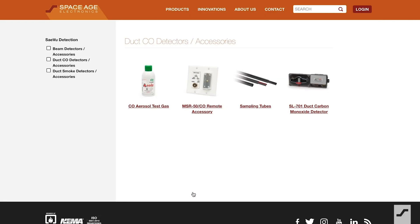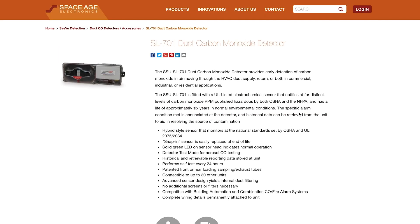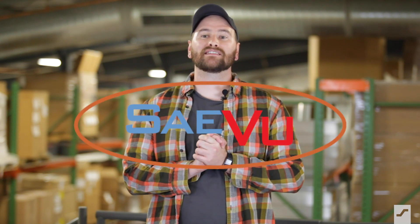Want to know the best news? Just snag a kit model of our SL701 and all these accessories can be yours in a convenient package. To learn more about these and all the specialty detection solutions in our Save You line, visit 1SAE today.